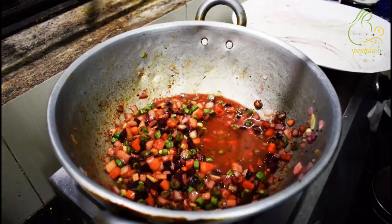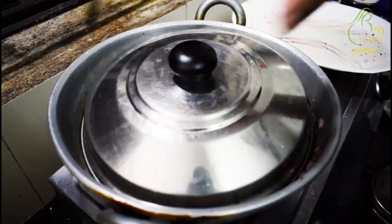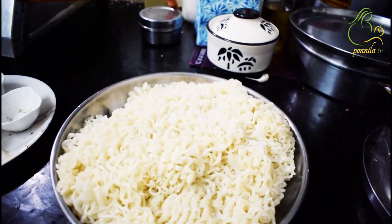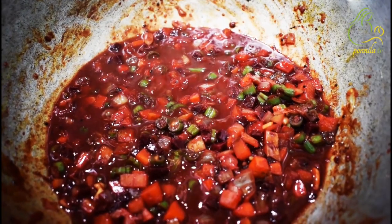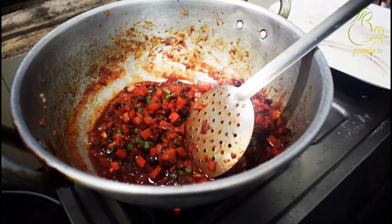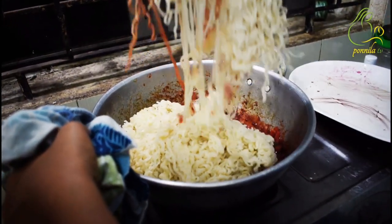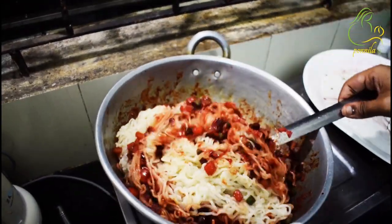I will cook some sugar. I will add some salt. I am adding a spoon. Now we have to add the Maggi to this stage.